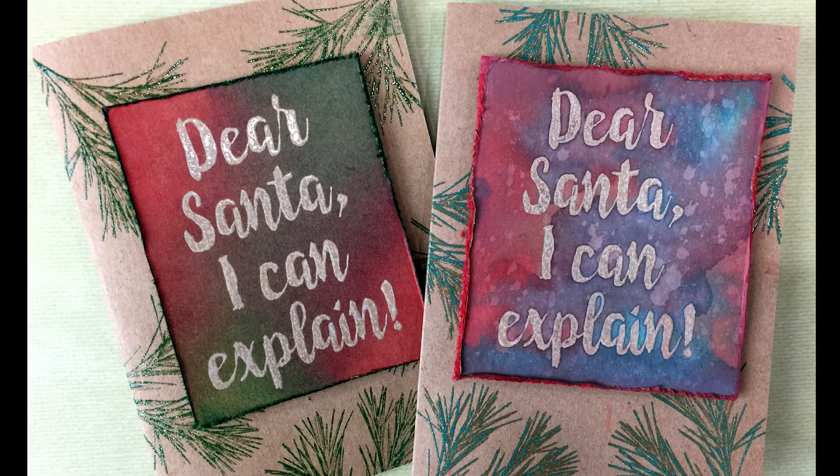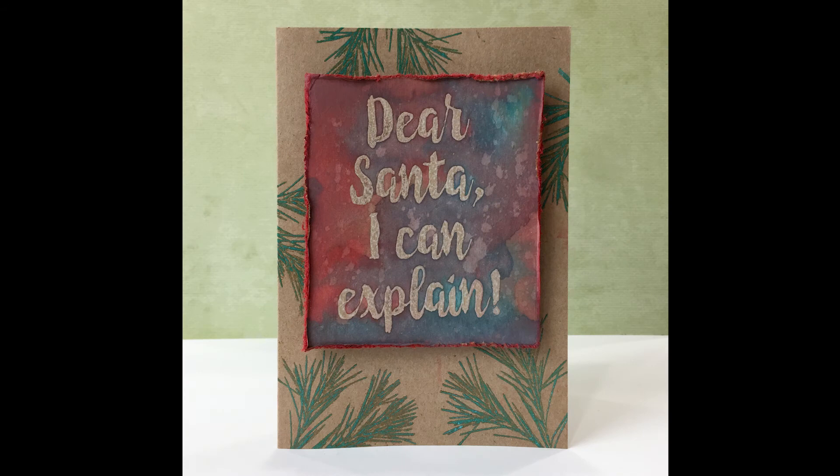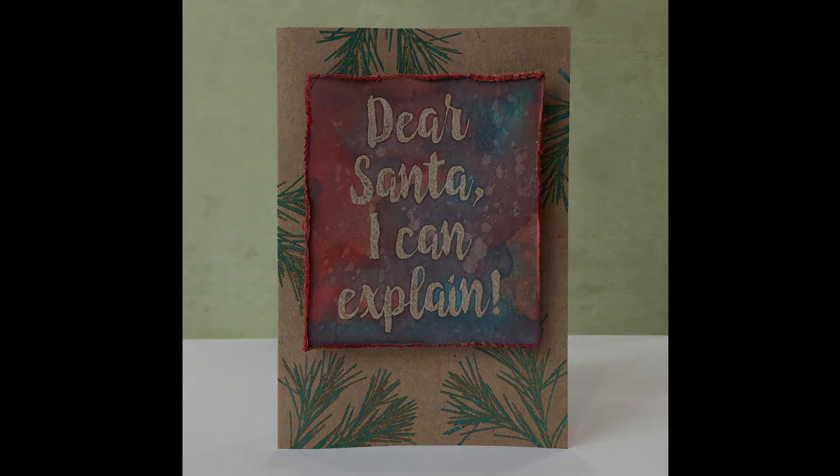It's a lot of fun and I hope you'll give it a go. If you'd like to see more ideas please subscribe to my YouTube channel, and you can also see lots of ideas and tutorials on the Darkroom Door blog at darkroomdoor.com.